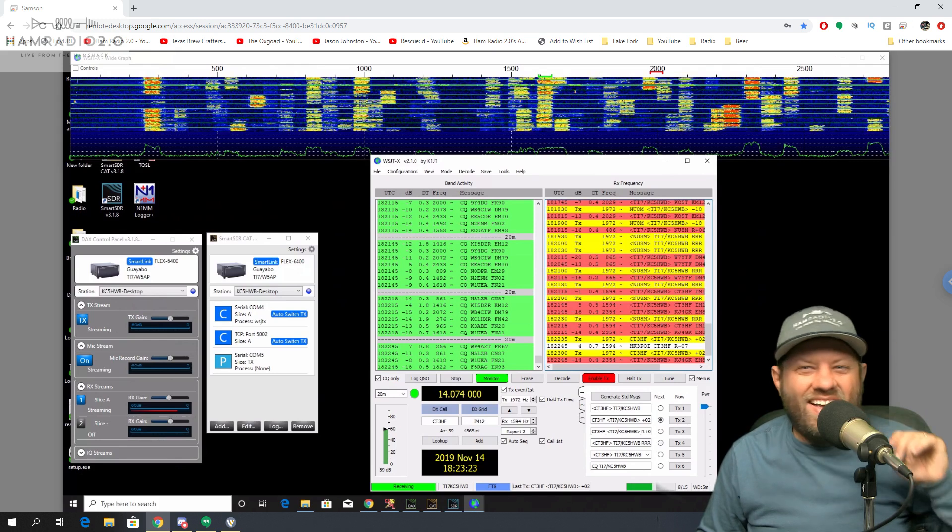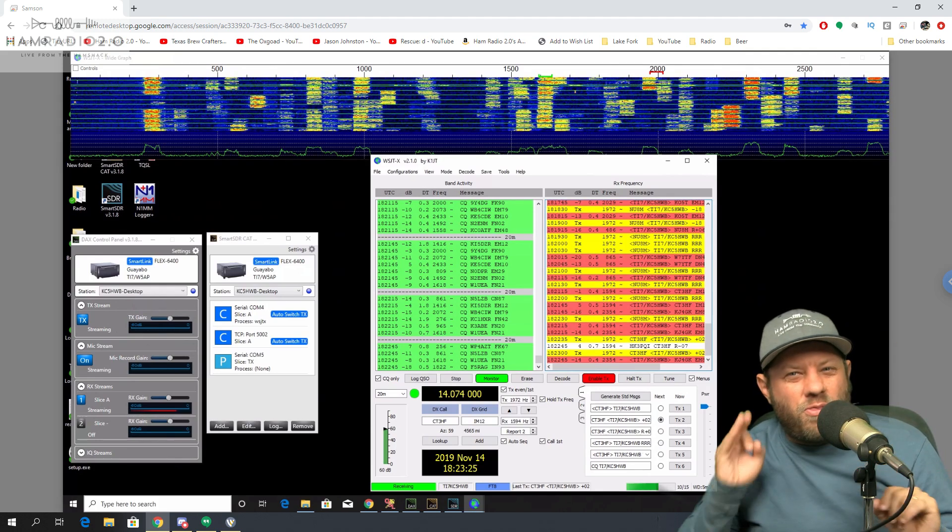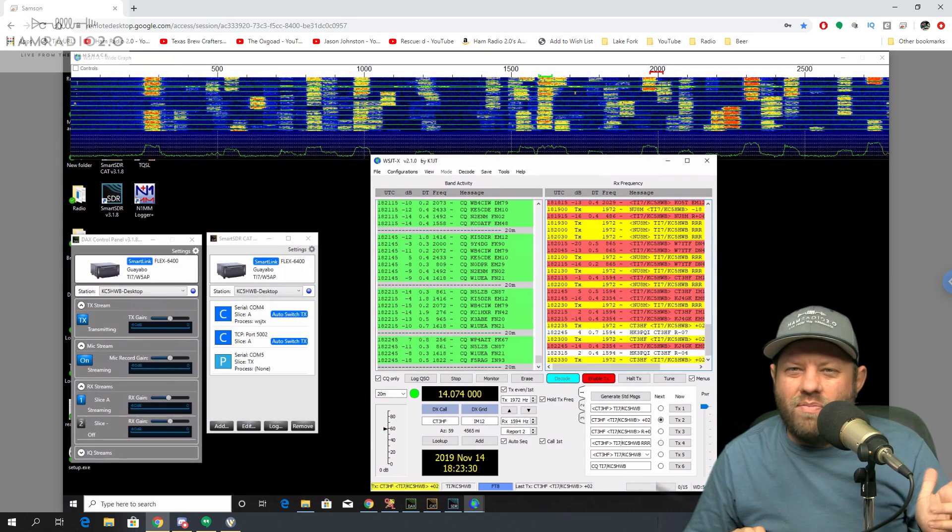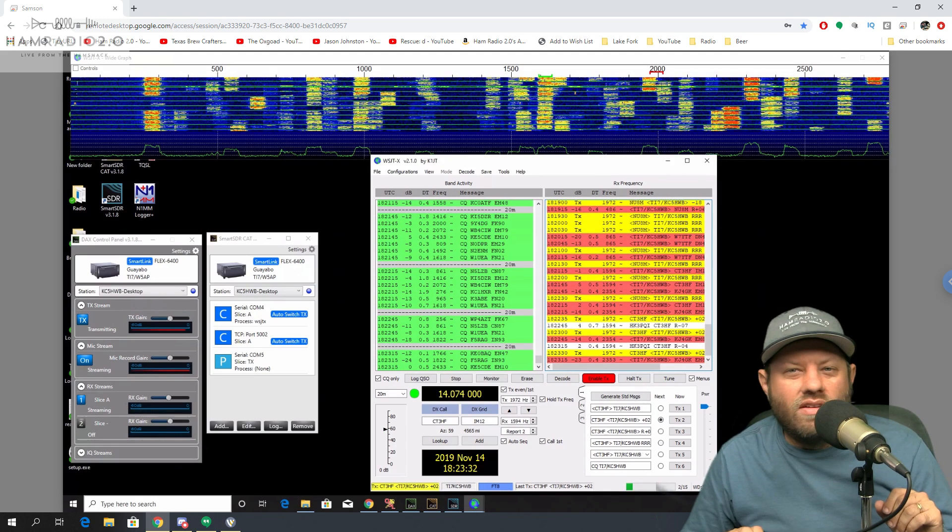Now I've got about three other locations I'm looking at outside of the United States to deploy Flex radios. Some of you know I've been deploying DMR repeaters around the state of Texas for a while. Maybe my new challenge will be to deploy multiple Flex radios all over the world.